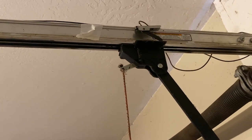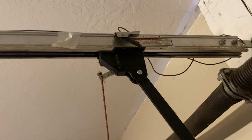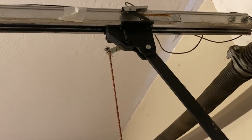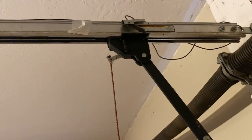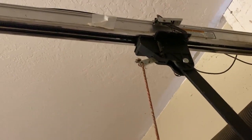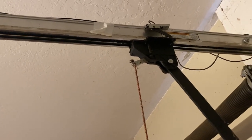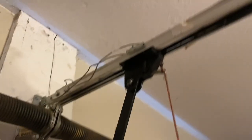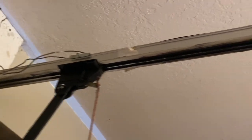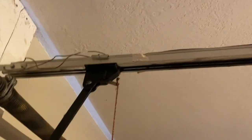That sensor right there is what makes that thing stop. I'm actually going to adjust it a couple more clicks, because if it goes any further it binds up. That sensor makes sure it does not go too far. You can see where I spliced my wire and cut the length — that's the excess right there — but that's good, it won't cause us any more problems.